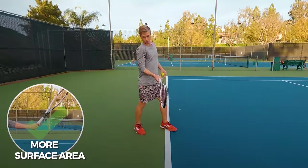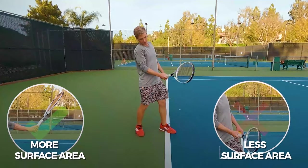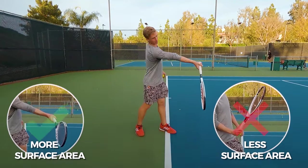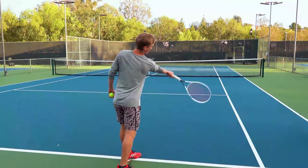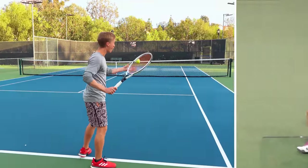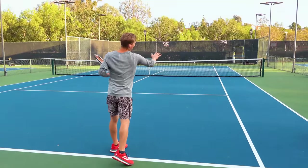Conversely, if my hand is bent in too close like this — watch what happens. The racket is going to cover much less surface area, versus having it in front, where it's going to generate way more topspin and allow you to tap into that massive spin on your forehand, hitting out just like that.